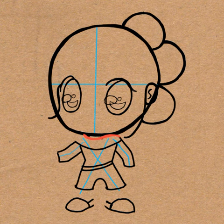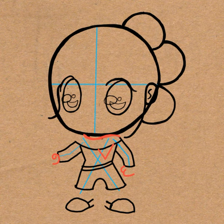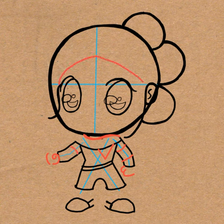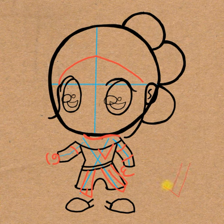Go ahead and draw a sideways letter S-shape under her face. And a letter V-shape under that. And a number 3-shape for her right hand. And a number 9-shape for her left hand. And then draw a curved line to the left of it. And draw some curved lines on her arms. And an upside-down letter V-shape for her bangs. And then draw some letter E-shapes for the belt — see, it looks like a letter E-shape.